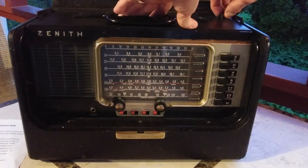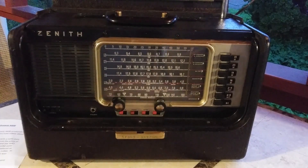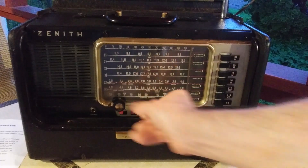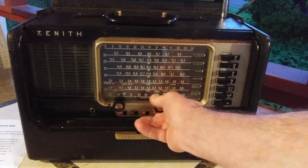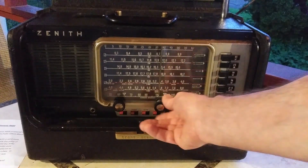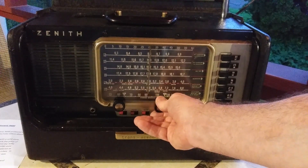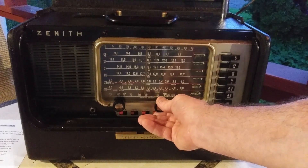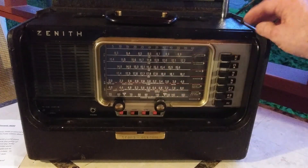Let's pull out the wave rod and give it a try on the bands. Let's go back to 25 meters, which is the second one down. Wow — plenty of stuff coming through. Now let's go to 31 meters.